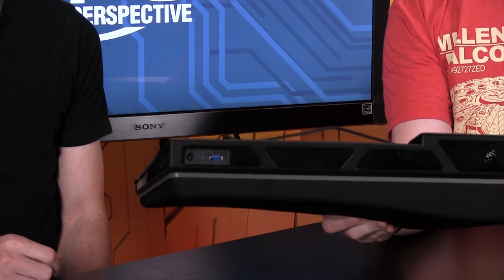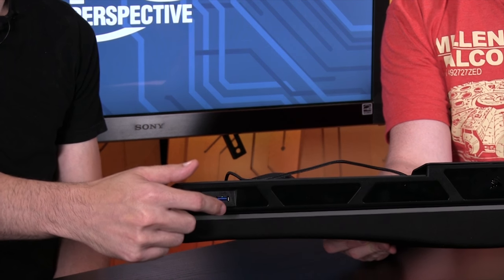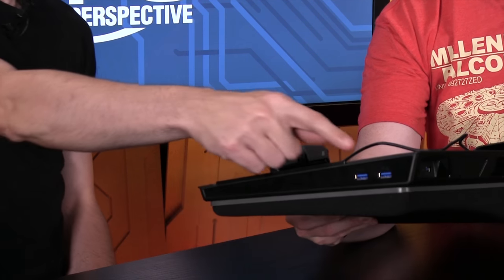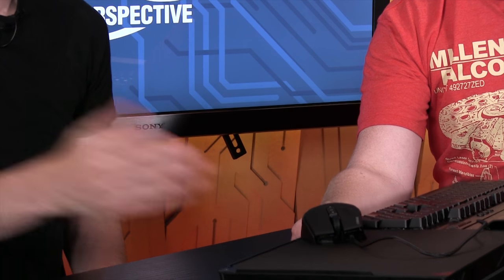In this corner there is a USB output and a power input. On the other side, you have a pair of additional USB 3 ports. So you can plug in jump drives, your cell phone, USB headsets, or charge your phone or tablet — just two additional ones in there.